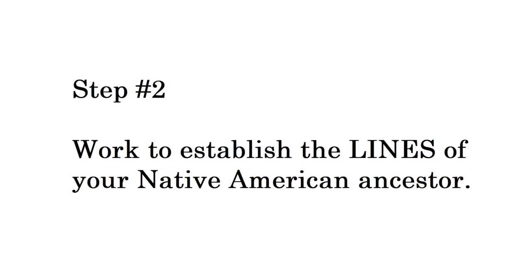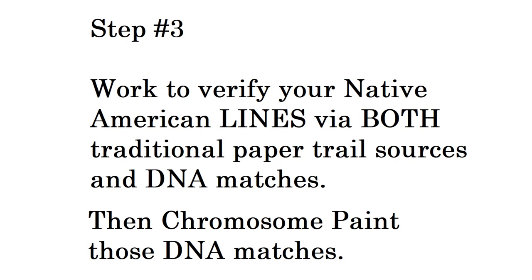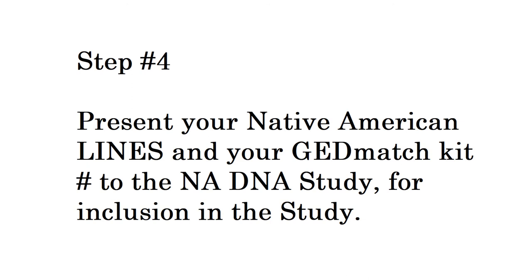Step two: work to establish the lines to your Native American ancestor. If there are multiple lines, work to separate them and present them as individual lines. Step three: do your absolute best to verify your Native American lines with both paper trail sources and DNA matches — paint those DNA matches, as this will help verification. Step four: present your Native American lines and GEDmatch kit number to the Native American DNA study, to be both shareable with other members, especially if you share specific ancestors, and so I can add your line and kit number into my database to do comparisons in the study.